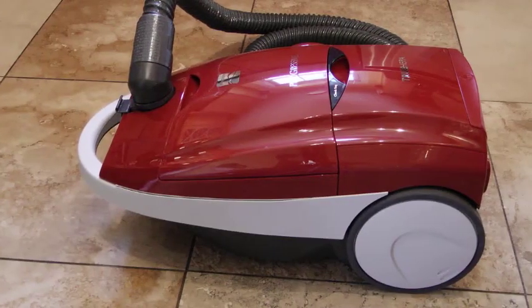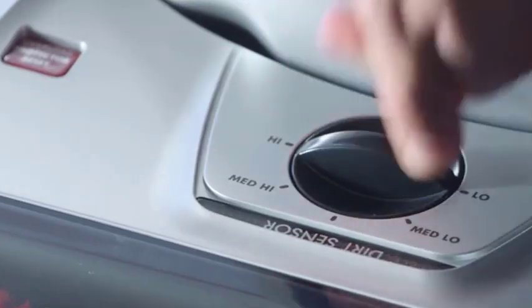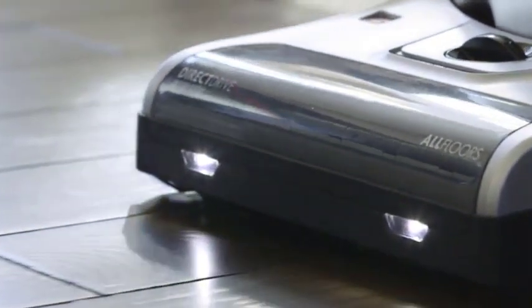Now let's identify some common issues you might encounter with your vacuum cleaner's dust bag. These include a torn bag, a clogged bag, poor suction, or difficulty in securing the bag properly.